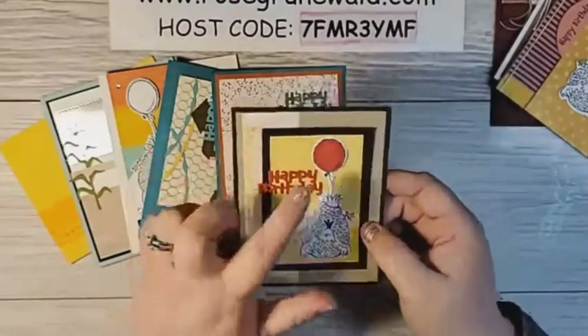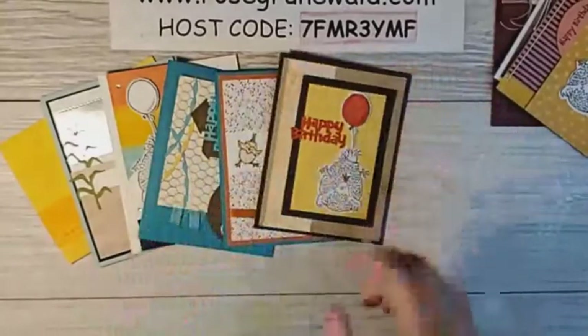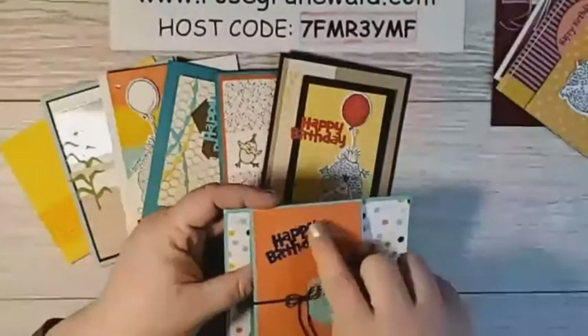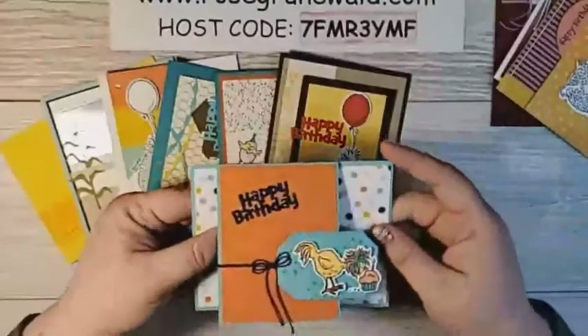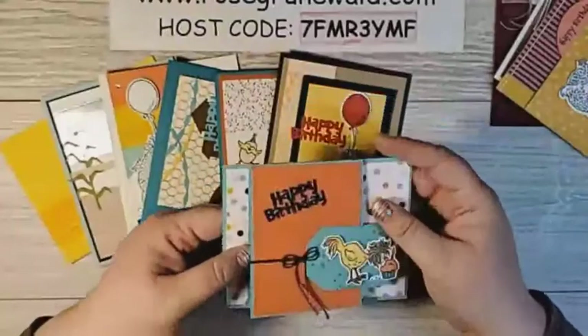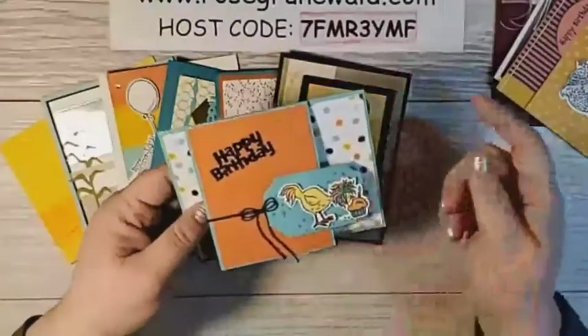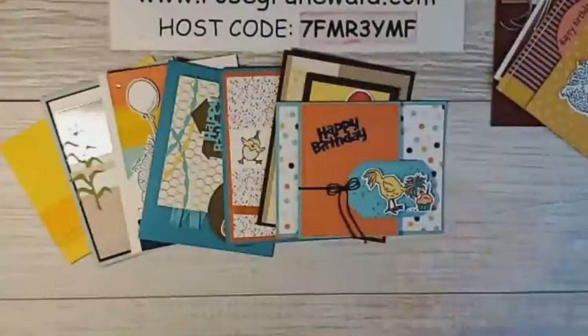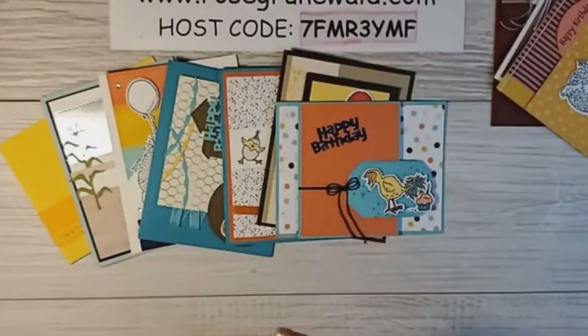My friend Kathy Miller made this fun fold — she's styling up the happy birthday so you probably can't see it very well but it is shiny. That's a cute little fun fold with that funky chicken eating that cupcake. I'm gonna eat some cheesecake while I watch the Bachelor tonight.